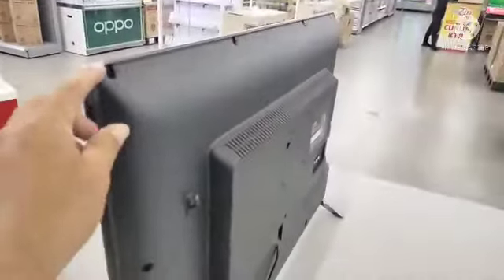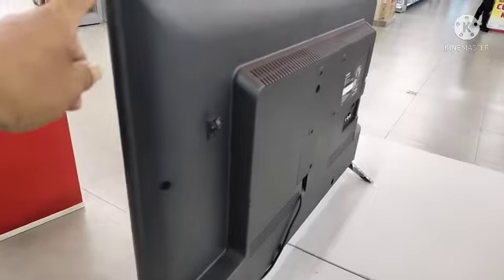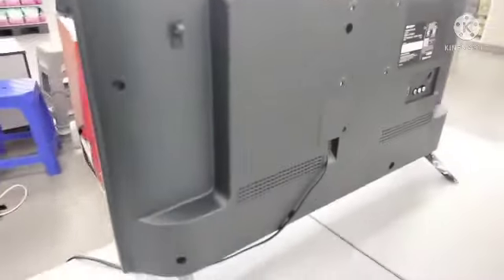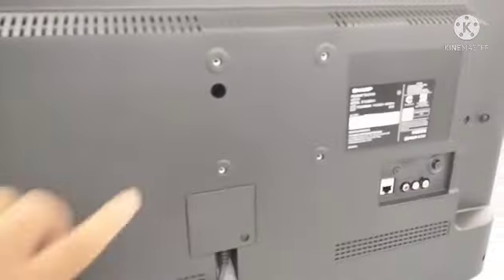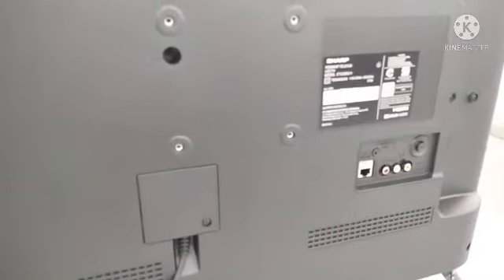Kita ke bagian belakang. Keren penampakan dari bagian belakang. Sudah disiapkan untuk bracket, jadi penggantungan bracketnya sudah disiapkan. Jadi tinggal gampang bagi kalian yang ingin meletakkan TV di dinding atau di wall.